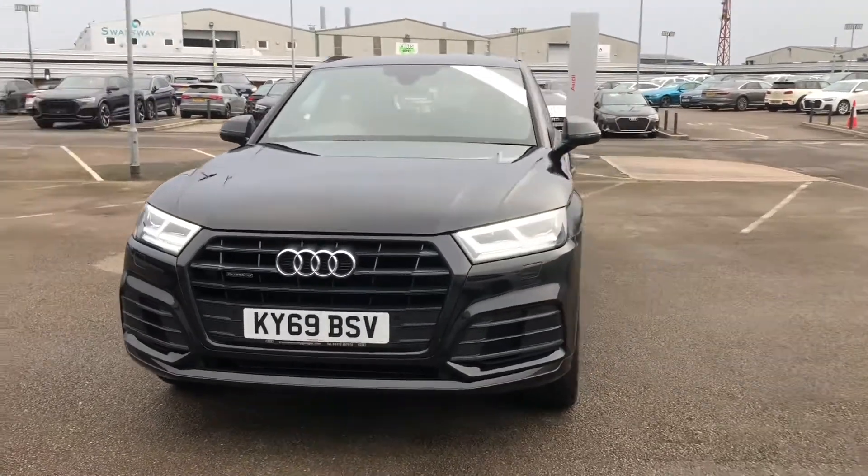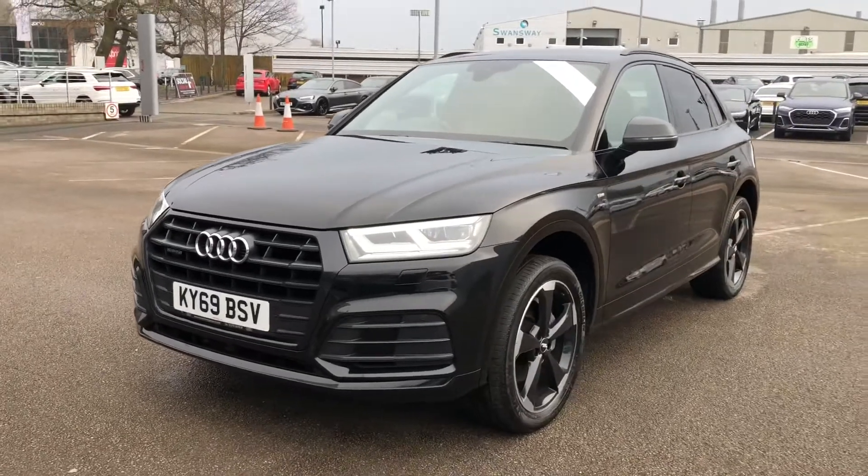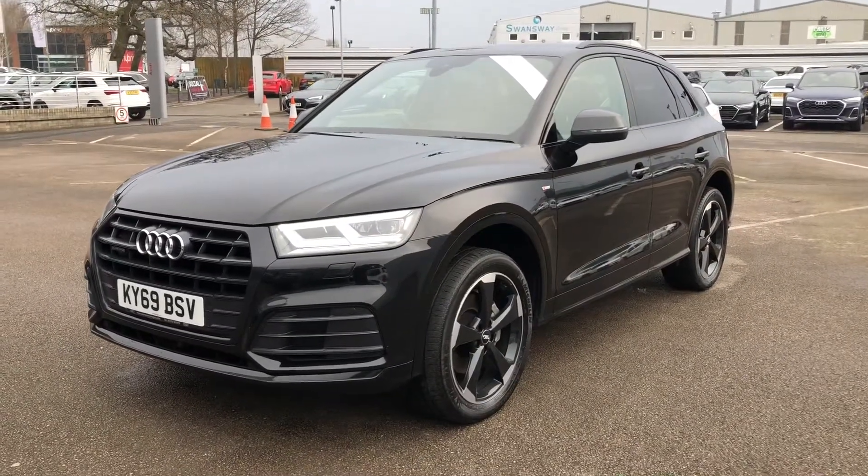Hi there and welcome to Crew Audi. Today I'm going to show you this approved used Audi Q5 Black Edition Quattro finished in Mythos Black.